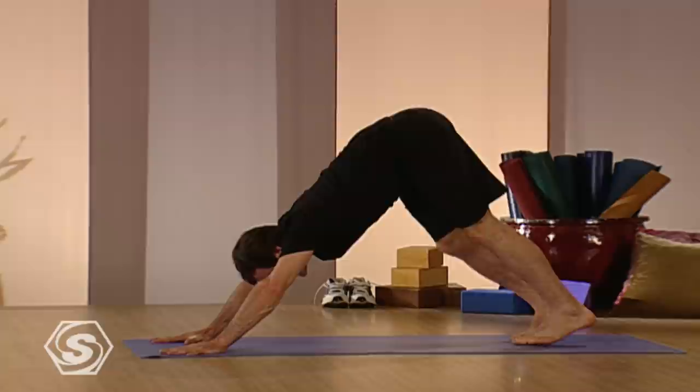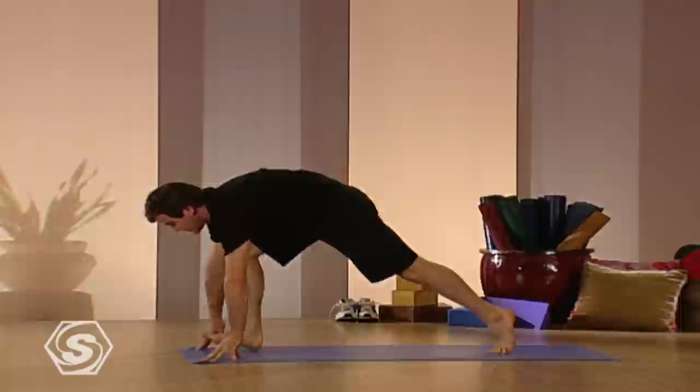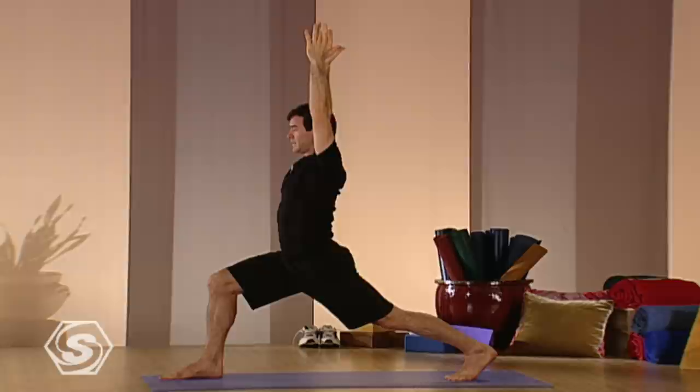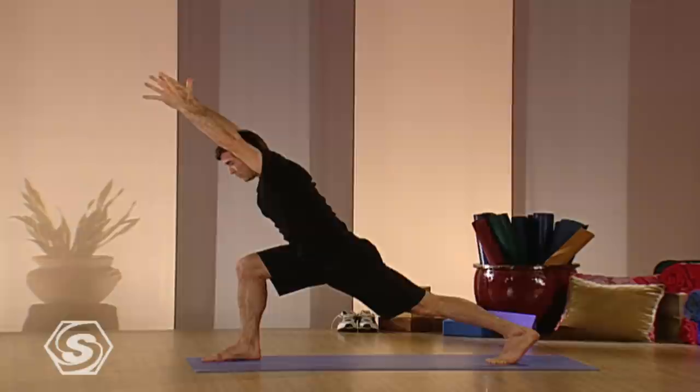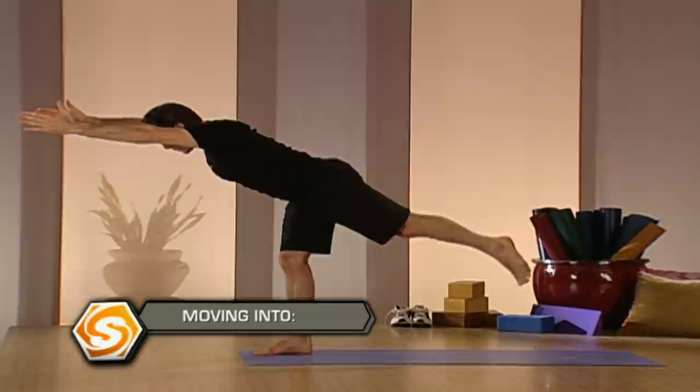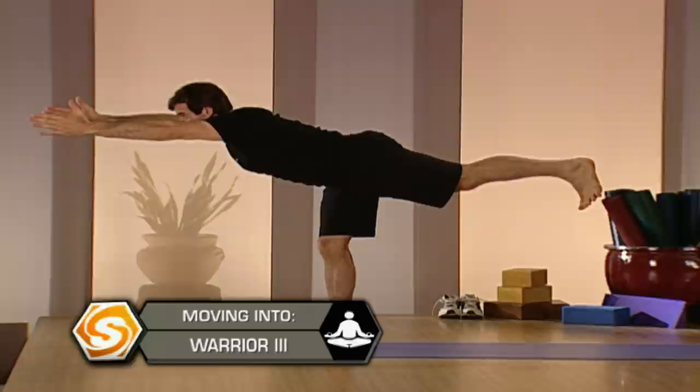Again, take your right leg up behind you, inhaling it up, exhale it through. Stay up on your back toes again. Crescent pose. Relax the shoulders. Then from here, lean forward. If you're leaning forward, get a straight line from your back foot out your front fingertips. Lengthen the spine, take one more breath. And then take your straight line and lift it up onto your right leg. Flex your back foot. Here, you can have your arms straight forward, out to the side, or behind you.